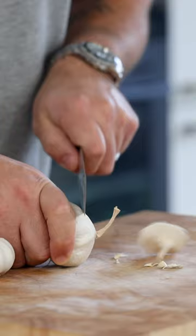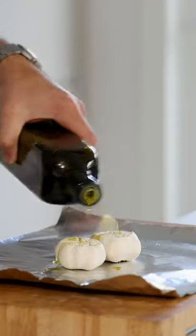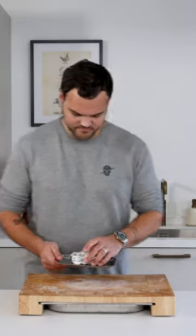Let's make a potato and garlic foam. Cut the top off from two bulbs of garlic and place them on some aluminium foil. Drizzle some olive oil on top and season with some salt. Then wrap the garlic and bake them in an oven at 180 degrees Celsius for one hour.